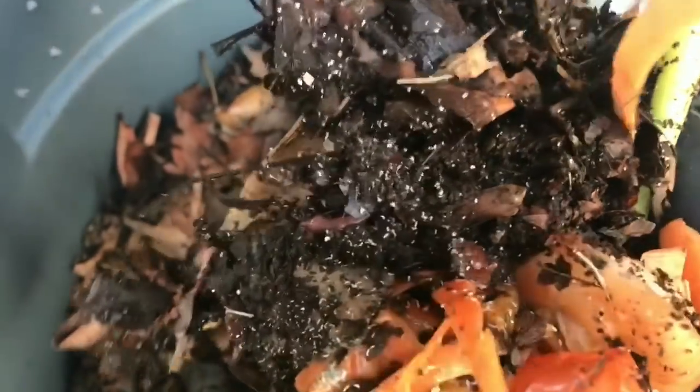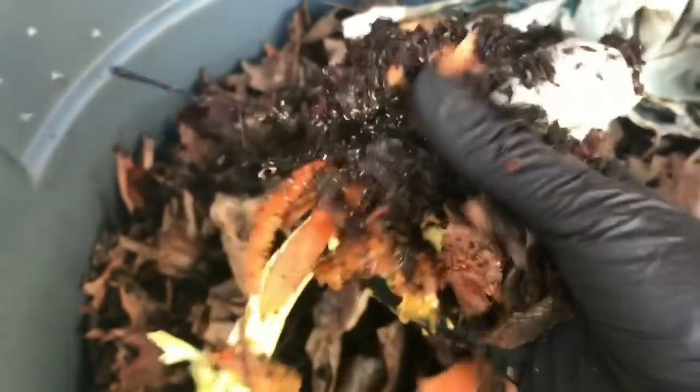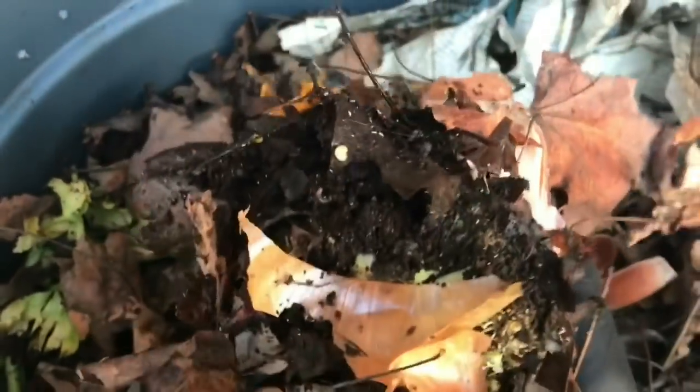I'm going to peel some of these back and see if we have any worm activity down here. It's windy — noise might be a little difficult to hear me, I'll try my best. Here's some of the food we have in here, and I think that would be a worm. They look like they're still alive in here — there are several worms actually, and they're into the food, which is exactly what I was hoping for. That they hadn't died off, and it doesn't appear that they have. The mix is looking good. I'll dig a little bit deeper — yep, lots of worms all down here in the middle. That is exactly what I was hoping for.